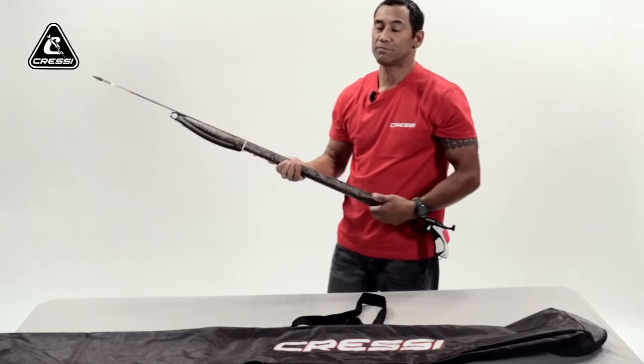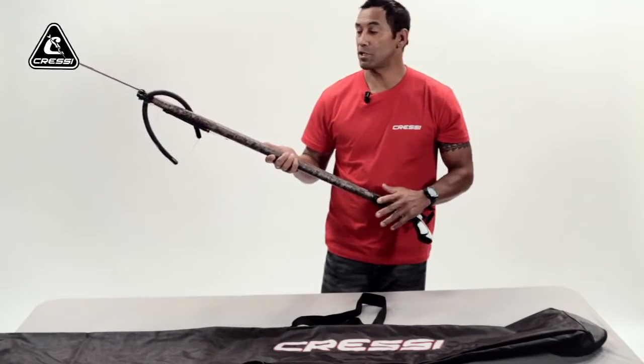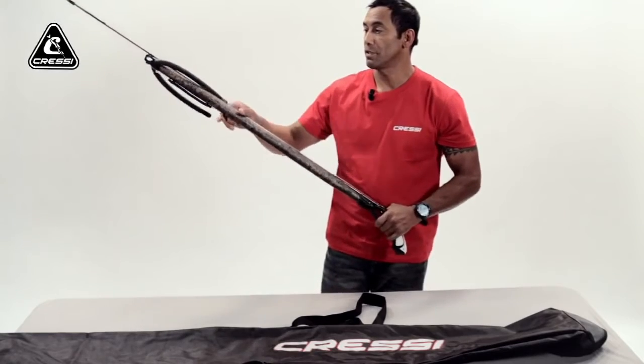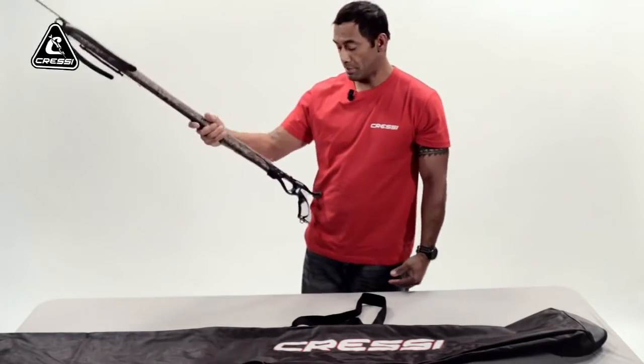Point it down and away from anybody so nobody would get hurt. Here's another tip in case your gun might be already loaded and you're already done spearfishing for the day. Your bands are charged. The best way to do it is like going in reverse. You have your gun locked on your hip, safety on, and of course, point it away.